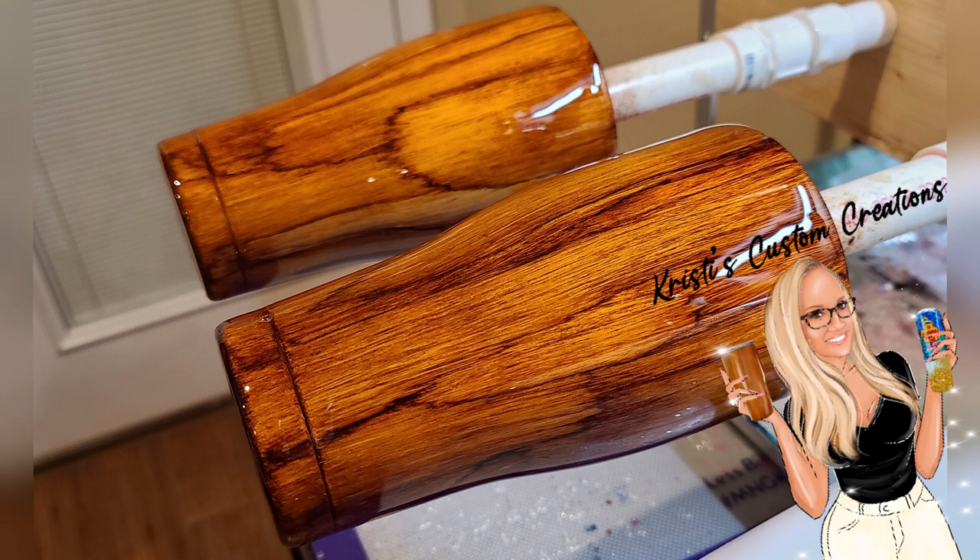No two wood grain tumblers are exactly alike — they are all completely unique, so just have fun with it. Put knots in it where you want, put different streaks in it where you want, it's completely up to you. Try it out with different colors. It really is however you want to make it.